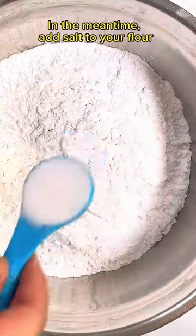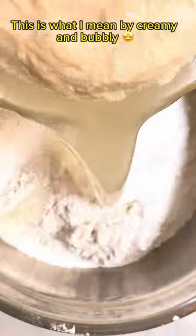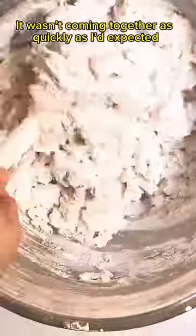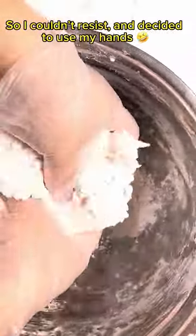In the meantime, add salt to your flour. This is what I mean by creamy and bubbly. Pour it into your dry ingredients and start mixing until combined. It wasn't coming together as quickly as I'd expected, so I couldn't resist and decided to use my hands.